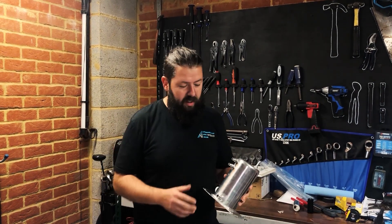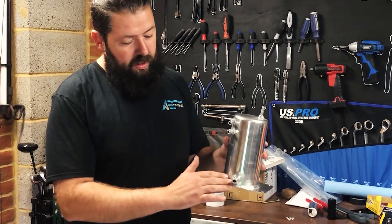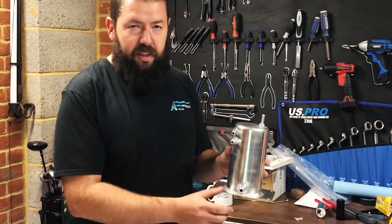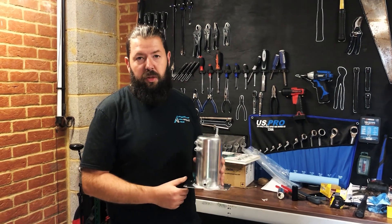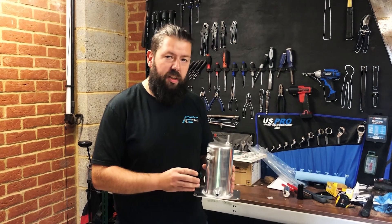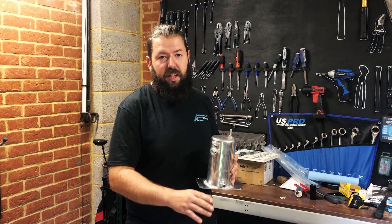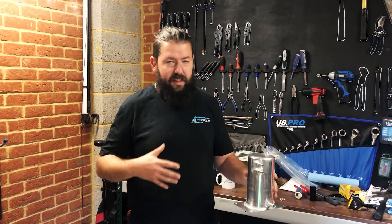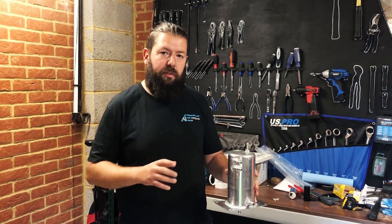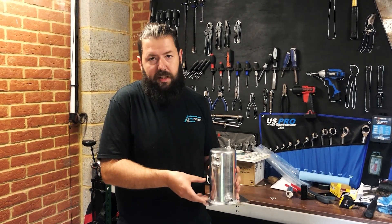This one, which is a bit more important, is the swirl pot. Fuel comes in the top and the outlet is at the bottom at the lowest point. This is basically designed so that when you're doing hard cornering or long corners and you get G-forces stacking on the side, you don't get any fuel starvation problems. Fuel is always at the bottom, always supplying the engine, even if fuel is sloshing around in the tank.